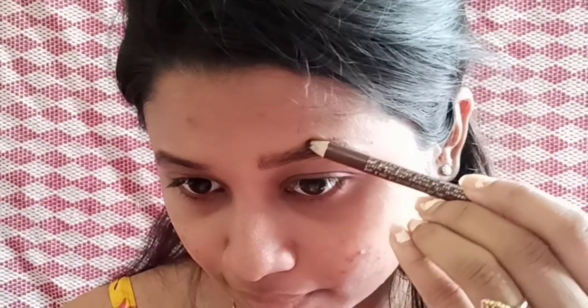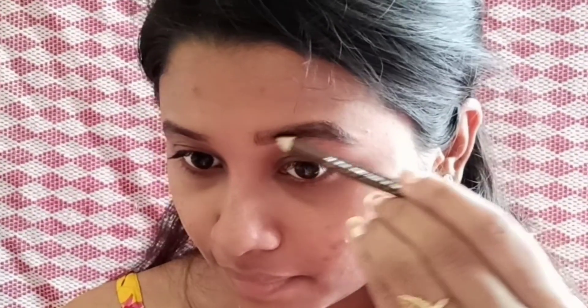Next, I will comb my brows. I will fill my eyebrows with an eyebrow pencil — I'm in the shade 25 medium. I will fill my brows very lightly. All the products are in the description box if you want to check them out. Then I will comb my brows.